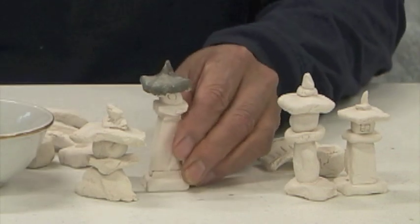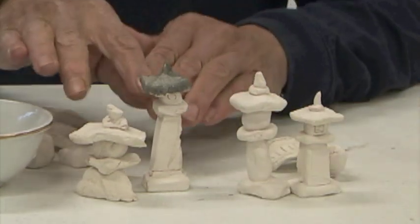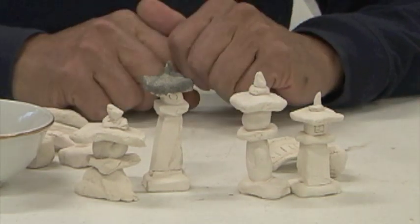What I'm going to do is apply the same glaze to these four pieces, but these will go into reduction and these will be in oxidation, and you'll see the result.